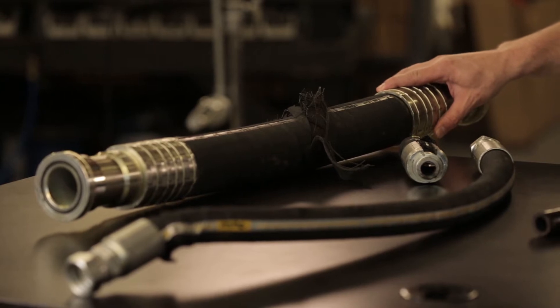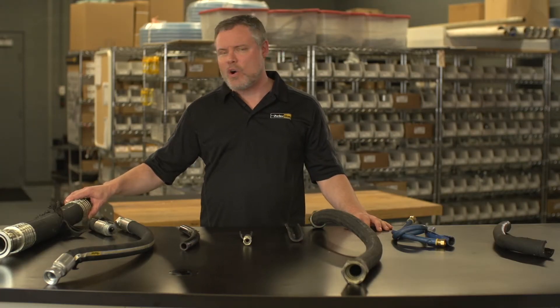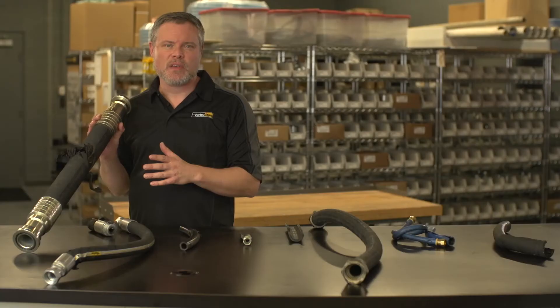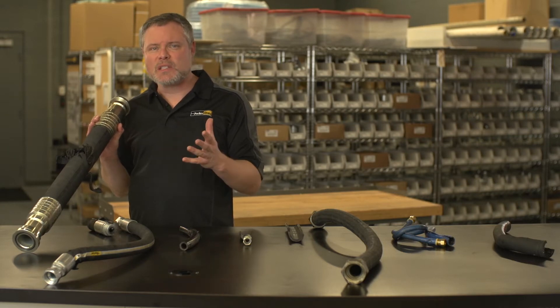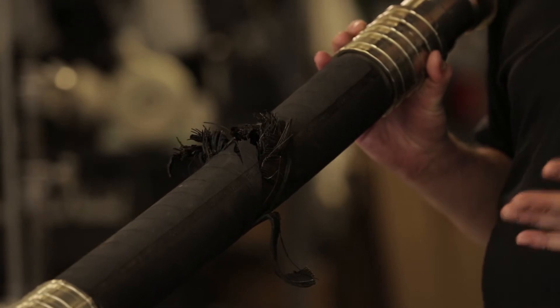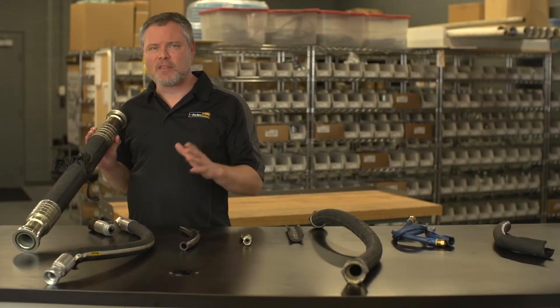First off, you've got your burst hose, where the wire reinforcement failed in the braid along the outside of the hose. This can happen when a hose has simply lived out its service life, but it can also be the result of a high number of pressure cycles or continuous flexing of the hose in that one area. There's nothing to do here but review the application, replace the assembly, and develop a preventative maintenance schedule.